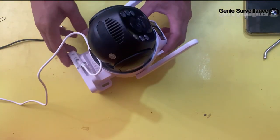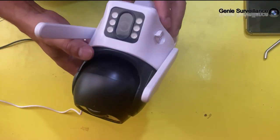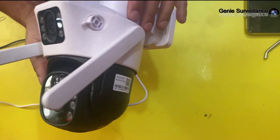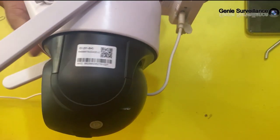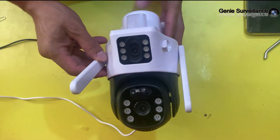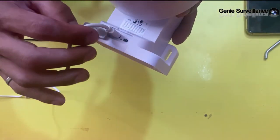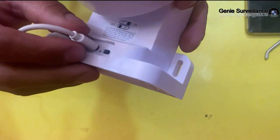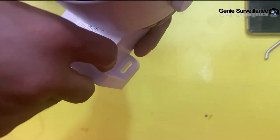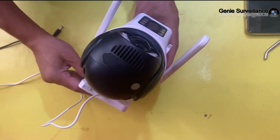Hello everyone on my channel Genie Surveillance. This is a 4K security camera outdoor, dual lens outside camera for home security. It features a wired cord, waterproof design, AI tracking, light alarm, color night vision, two-way talk, and 24/7 recording to SD and cloud. This camera functions with Wi-Fi or 4G SIM card.